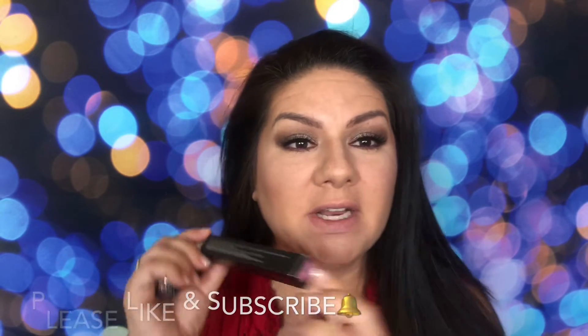This one is called Soft Lilac — that's the one I think is going to compliment this look the most because I have a little bit of a purple on my waterline. And this is called Dusty Rose. So let's go ahead and open them up and I'm going to swatch them on the lips and you guys tell me what you think.